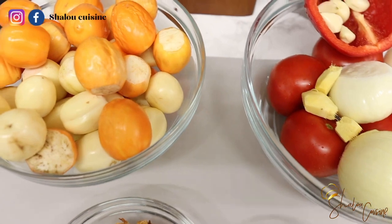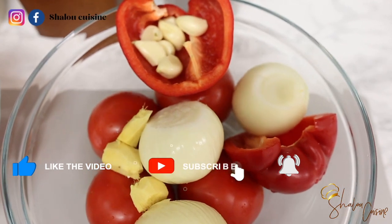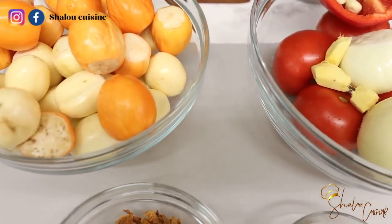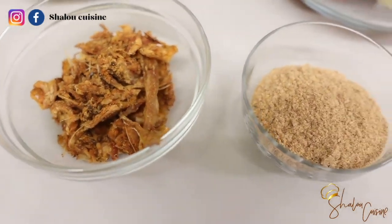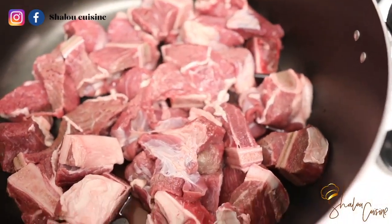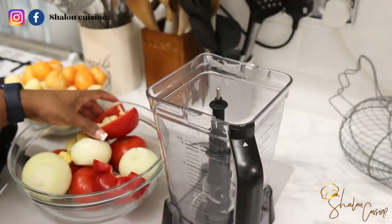Here we have all the ingredients we're going to need for this sauce. Here are our garden eggs — our aubergines. These are African aubergines; the European ones are the purple ones but these are the African aubergines. Here we have the veggies: tomatoes, onions, garlic, ginger, and a red bell pepper. We also have some dry fish, smoked prawns or crayfish powder, and our protein — some nicely cut, fresh, cleaned beef ready to be cooked.